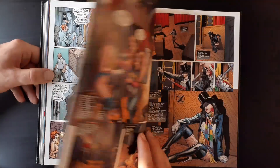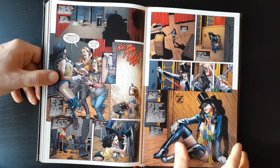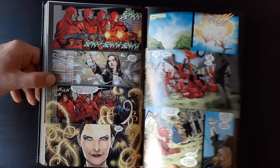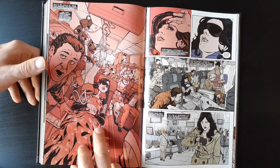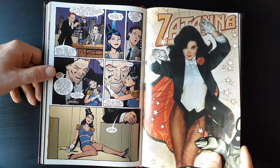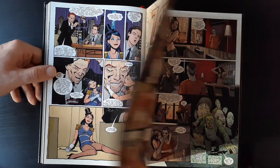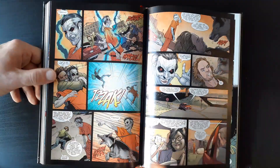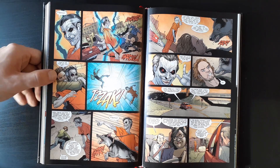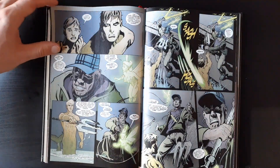I highly recommend you guys check this run out, especially if you've been interested in Zatanna or you're reading Justice League Dark and want to know more about her character. This is a great place to start. I hope that someday Paul Dini returns and writes another ongoing or maxi series with her, because she's a really fascinating character with great powers and wild adventures. The only thing I wish had kept going is Brother Knight's storyline, which felt like it could have been expanded on at the end.